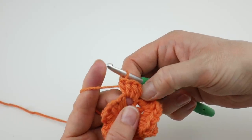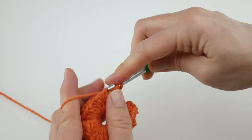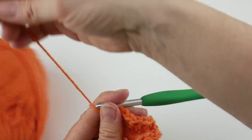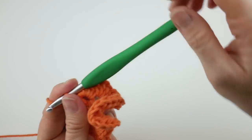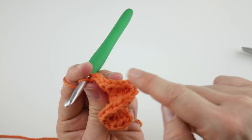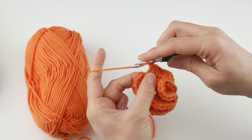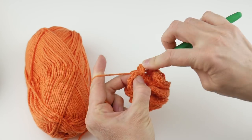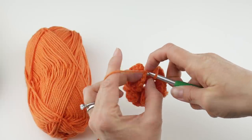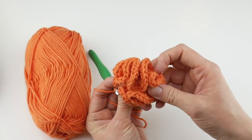Keep working four half double crochets in each stitch all the way around the circle. You can go back and count if you lose your spot. When you reach the end of round two, join at the topmost chain of your turning chain with a slip stitch: insert your hook into that topmost chain, bring up a loop, bring that loop through the loop already on your hook. You'll notice things are really starting to curl up — that's exactly what we want.